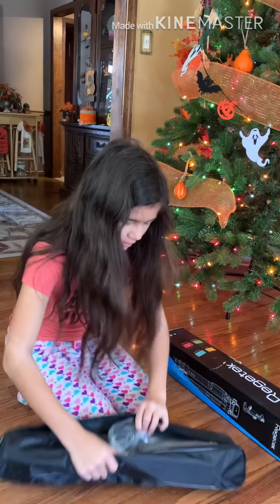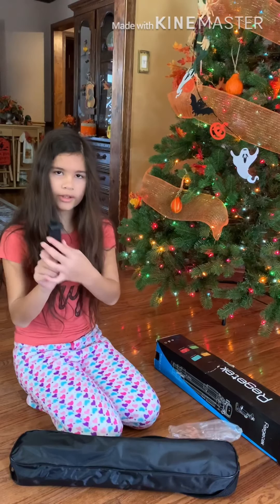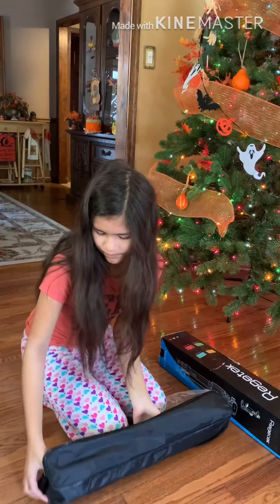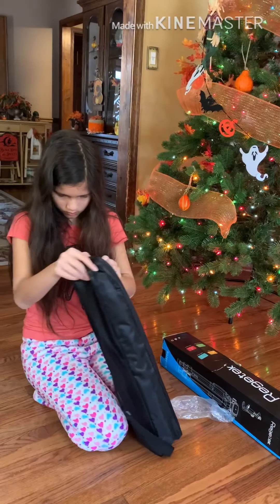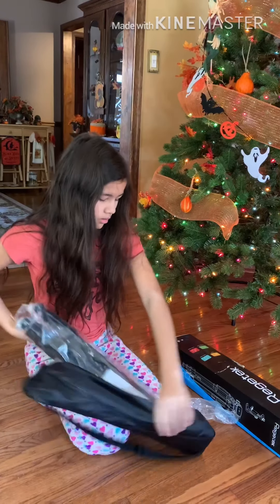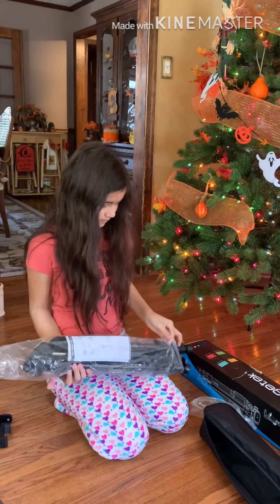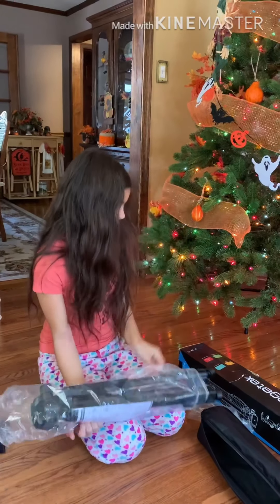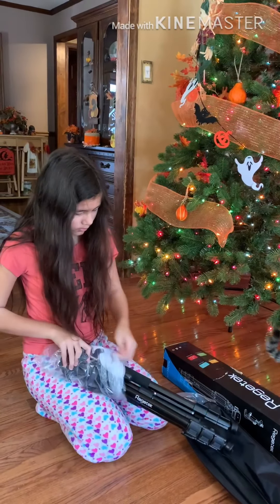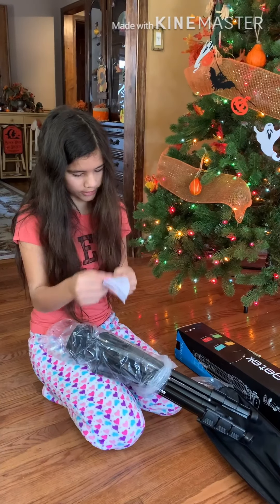I'm just going to do the zipper. And here we have the foam piece you can put your phone on. The camera stand — we'll take this out. We have instructions on how to put it together and how to use it.